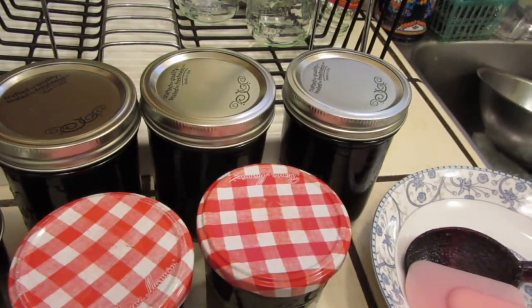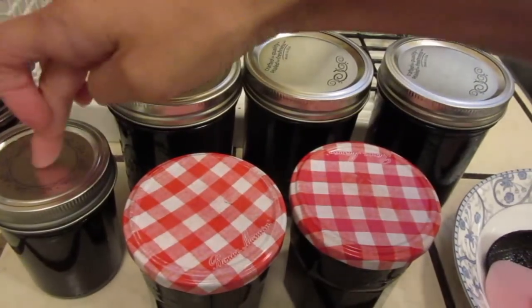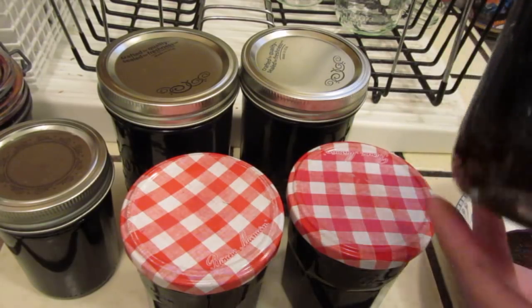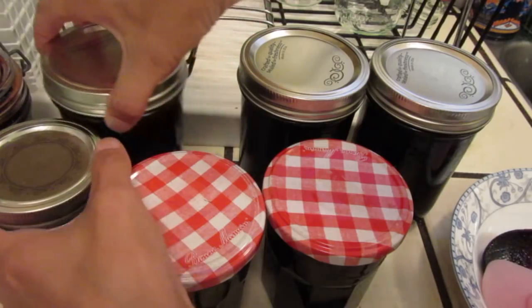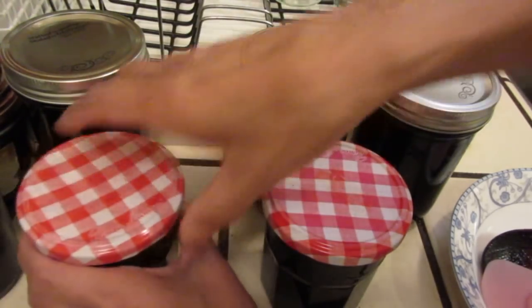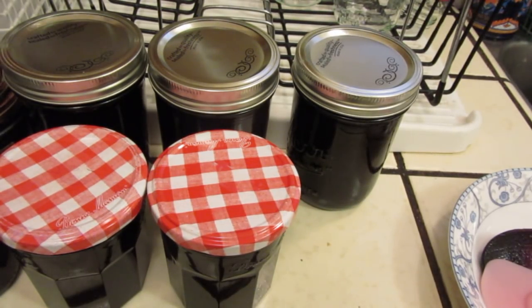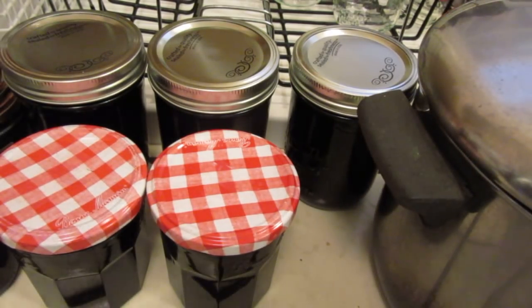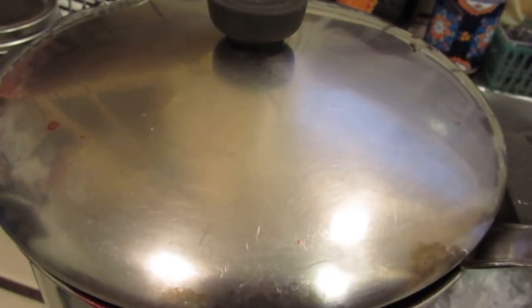Hello dear friends! We made some jam — one, two, three, four, five, six — six bottles of jam. It's just so much, we are challenged by how to finish them. Anyway, making jam, then you have the pot full of jam. How do we use these good things?